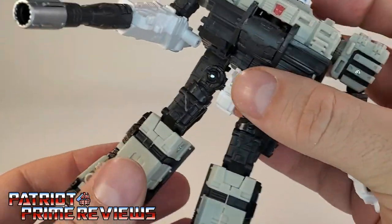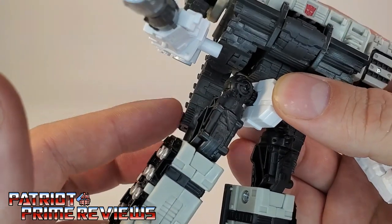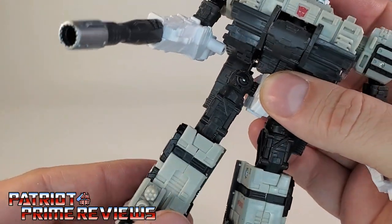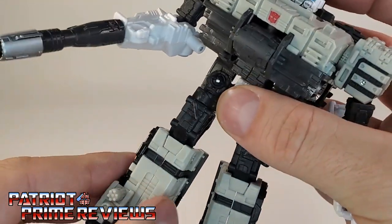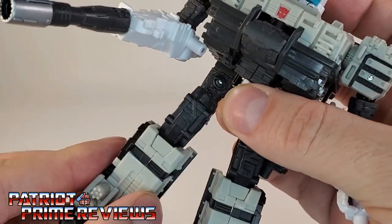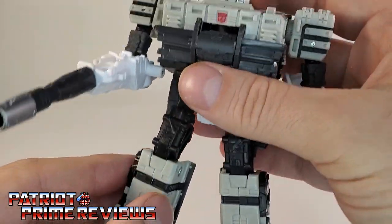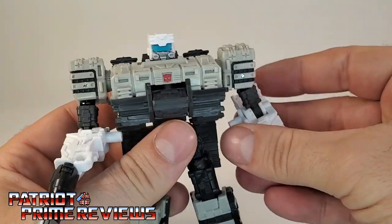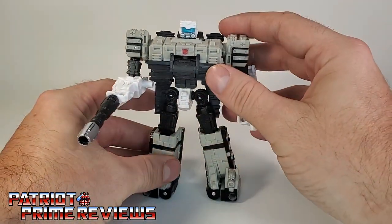There is waist rotation. The legs can go forward and back, though they are going to hit that back piece. Legs can go out and in. There is a knee bend, a thigh rotation, and a rotation and ankle tilt at the ankle. I love this robot mode.